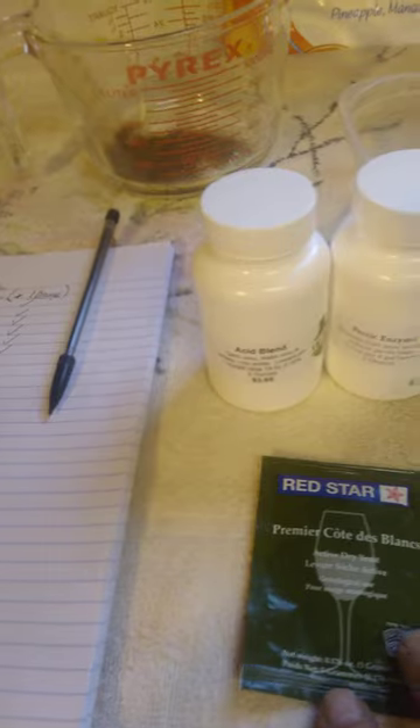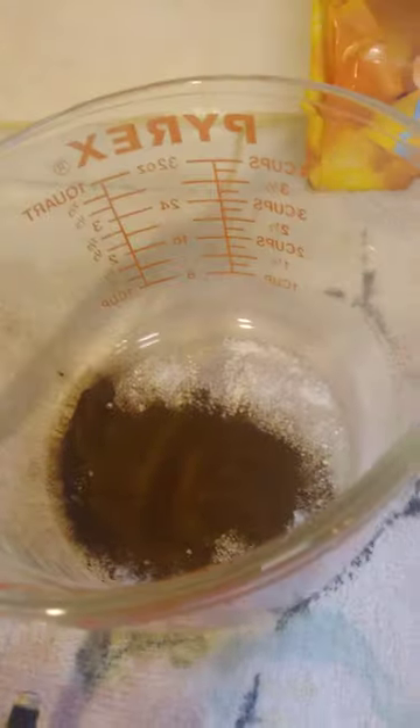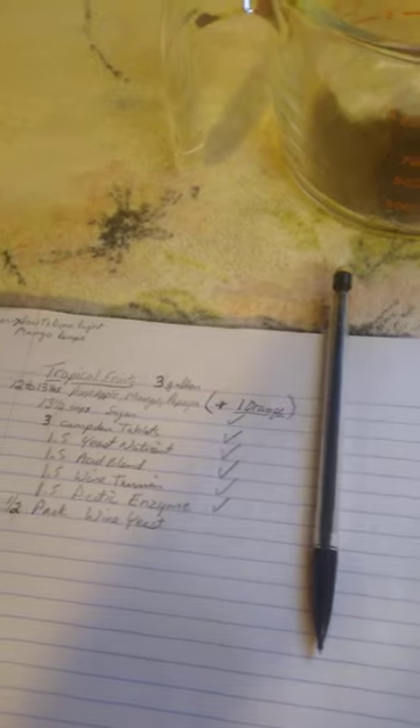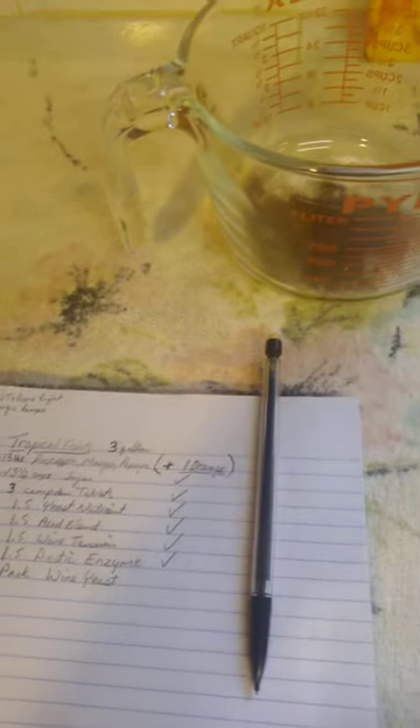Tomorrow, after 24 hours, we'll add our yeast, which will be Premier Cote de Blanc. I've mixed up all the ingredients here, so I'm going to set this stuff out of the way. Here's a copy of the recipe, and I want to give a shout out to How To Done Right for helping me out with this recipe.